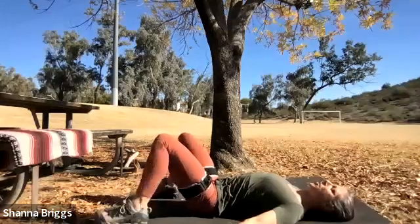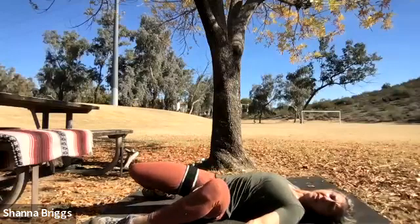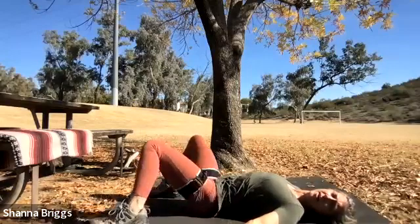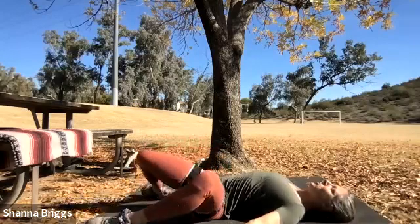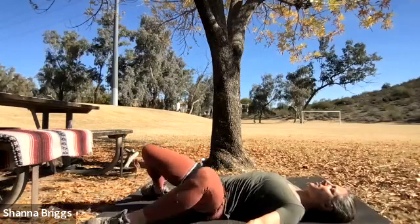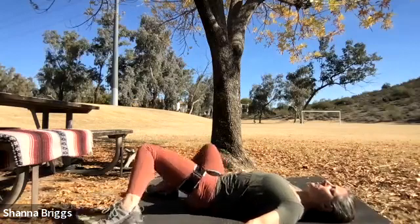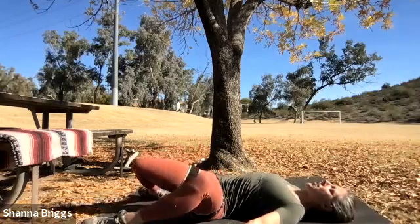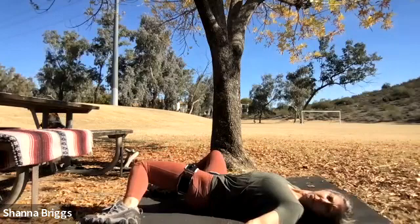From here with those feet flat on the ground, we're going to start with our windshield wipers — just nice and slow. Drop your knees to one side, then lower your knees to the other side. Anytime, just close your eyes and breathe. A little more each direction.